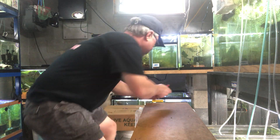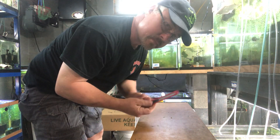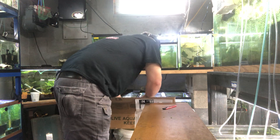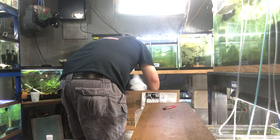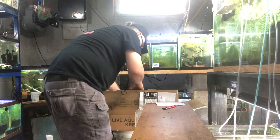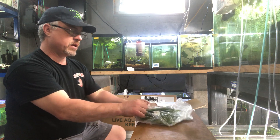I did a couple special orders on this particular order. Mike, be careful with these. Let's see what I got — should have some really nice stuff, as usual. First thing I got: Sagittaria narrowleaf.